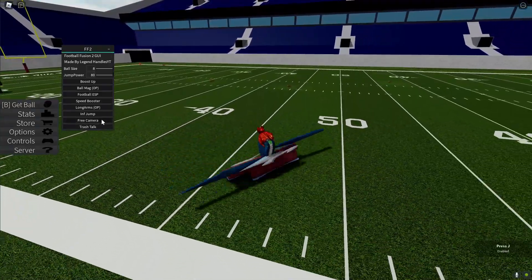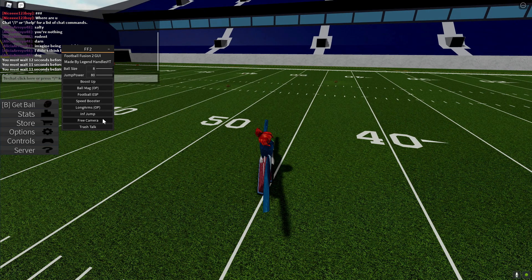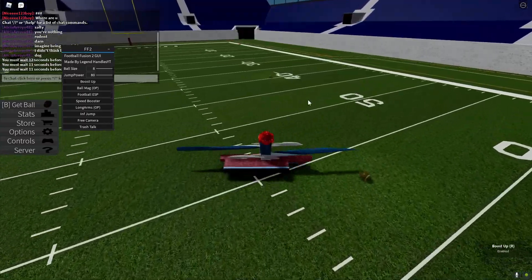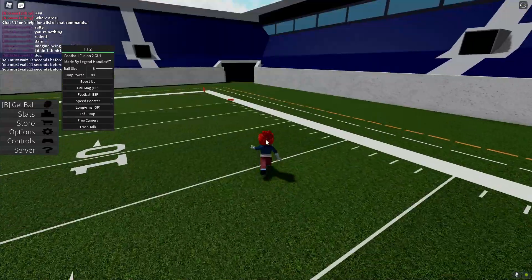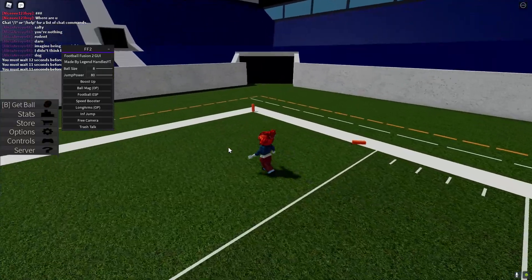We also have trash talk — it lets you trash talk by pressing J. If you're getting cornered, you can press R, or if someone's already nearby you can just do that.